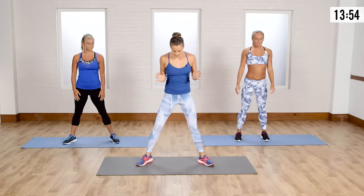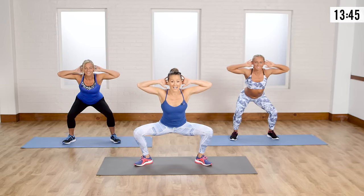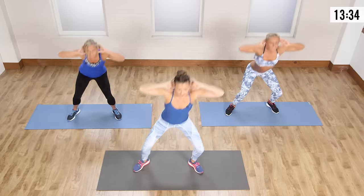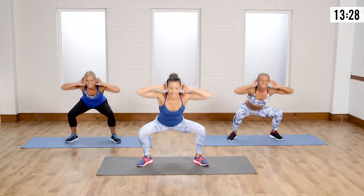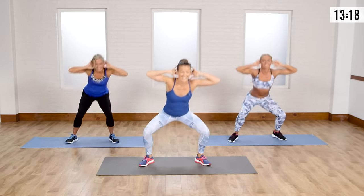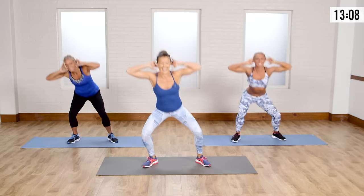Now we're going to go into a wide stance squat and knee raise. Go into a wide stance, bring those hands behind the head, go down into a nice deep squat. Come up, bring that knee to elbow, and right back down into the squat. When you work the legs, you work the cardio — they're big muscle groups and they are going to be working. Remember breathing: as I exhale, I'm bringing that knee up to my elbow. If you can't get the knee to the elbow, it's okay.